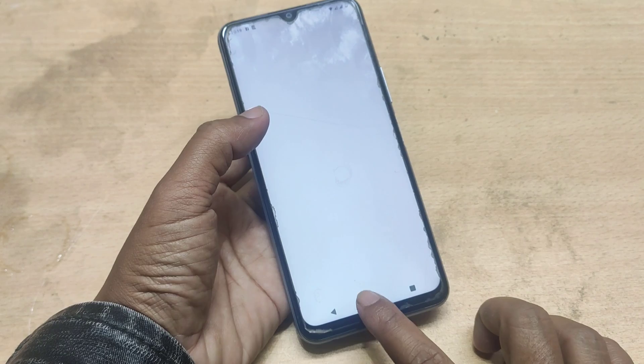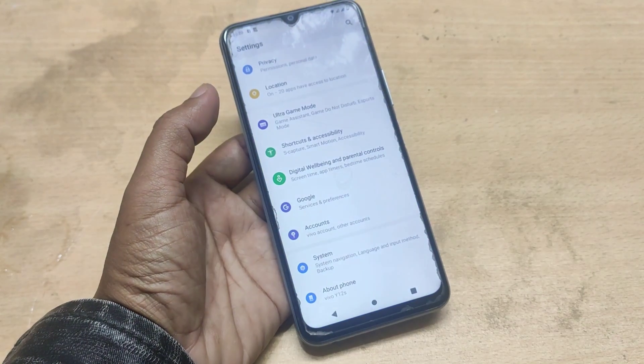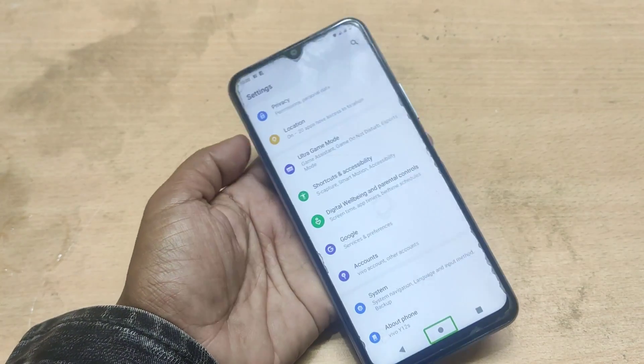In grid, 15 rows. Compass. Home. Settings. Navigate. Home button. Double tap to activate. Double tap and hold to long press.